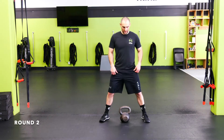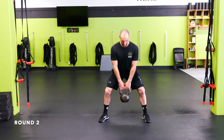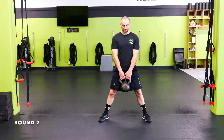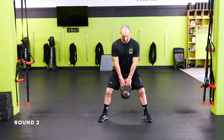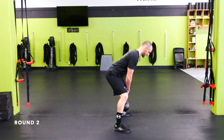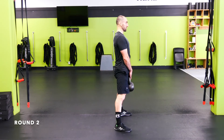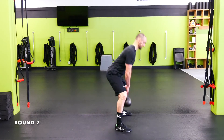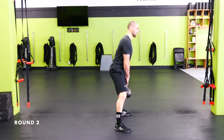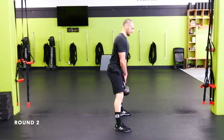Sumo deadlift: toes slightly out, push the hips down and back, rip the knees out. Drop your chest as you push your hips back. You don't need your feet super wide — just a little bit wider than standard. Push the hips back, drop the chest, load the glute and hamstring, keep the shoulders back and back straight. Pull the knees out. Stay strong, ripping those knees out — finish it up, hips back, drop the chest.